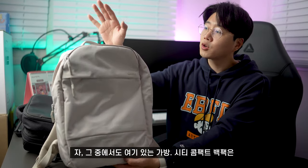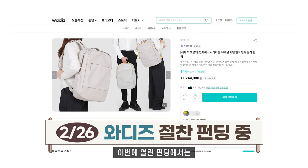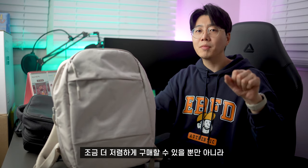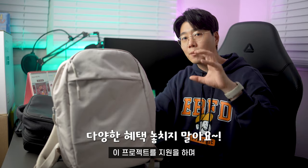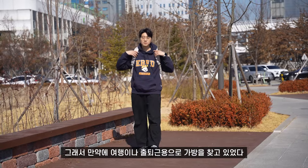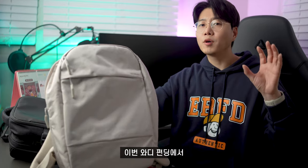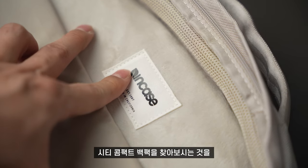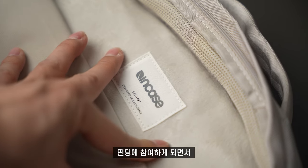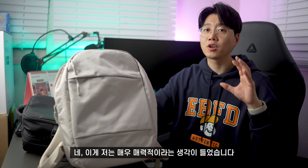그 중에서도 시티 콤팩트 백팩은 와디즈에서 2월 26일에 펀딩을 시작했습니다. 이번 펀딩에서는 시티 콤팩트 백팩을 조금 더 저렴하게 구매할 수 있을 뿐만 아니라 이 프로젝트를 지원하며 새로운 제품을 만나고 후원자로서 특별한 혜택도 받을 수 있을 거예요. 만약에 여행이나 출퇴근용으로 가방을 찾고 있었다 하시는 분들이 있다면 이번 와디즈 펀딩에서 시티 콤팩트 백팩을 찾아보시는 것을 강력하게 추천드립니다. 제품의 퀄리티와 기능성은 물론 펀딩에 참여하게 되면서 특별한 혜택을 받을 수 있다는 점이 매우 매력적이라는 생각이 들었습니다.